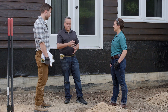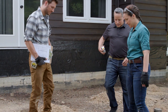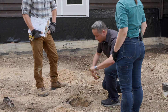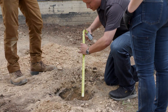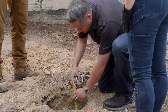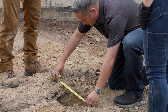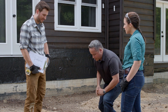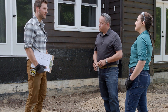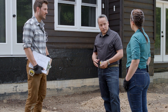Checking another hole, the measurements show it's a little above 24 inches — fine — and the width is fine too. However, the inspector spots a little bit of debris in that hole. This is an example of something that can be taken care of on-site while the inspector is present.